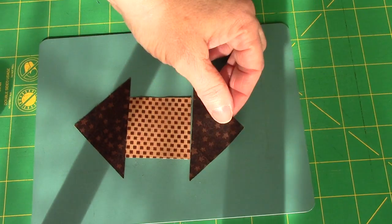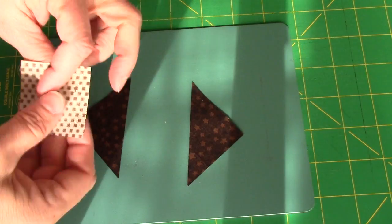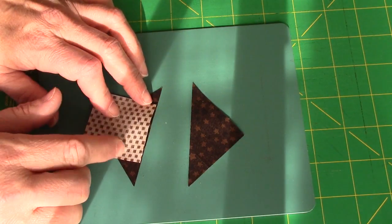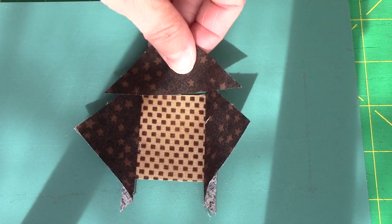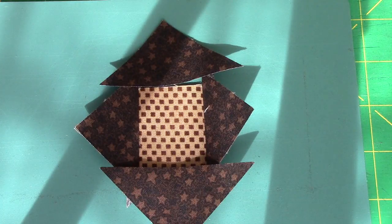I always like to sew with the square on top when my triangles are oversized, because the square is the accurate measurement, not the triangle. Once I've sewn the triangles on, I'm going to press toward the triangles, away from the center. And then we just want to add our last two triangles on the remaining two sides.